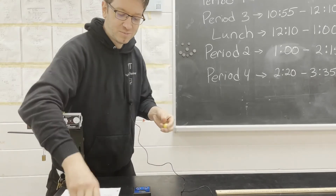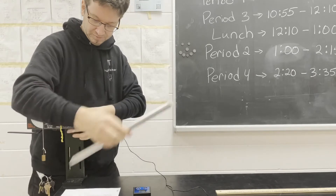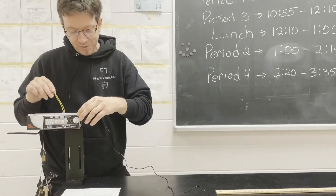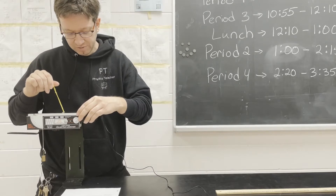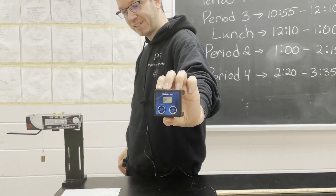Let's try this again. We'll load our second projectile. And three, two, one. We got 4.17 meters per second.